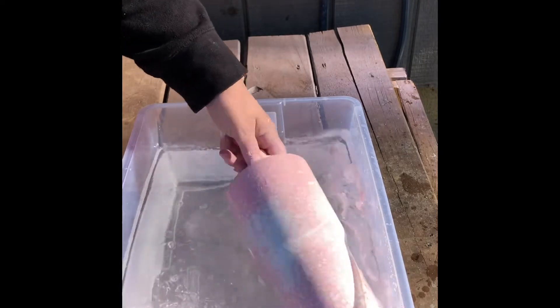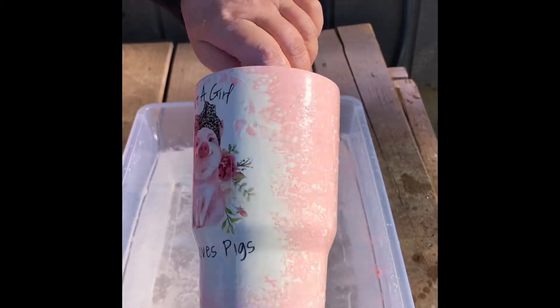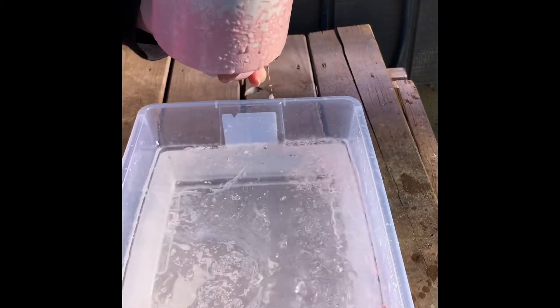So after that, I just dip it in just to make sure I got everything off of it. I'm doing two of these, so I'm going to set this one aside and go right in with my second tumbler.